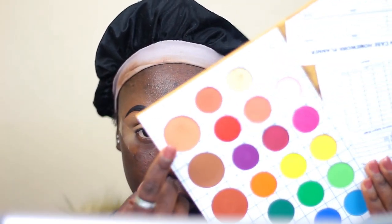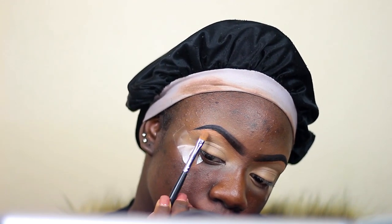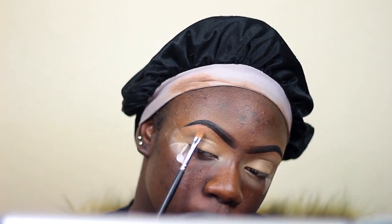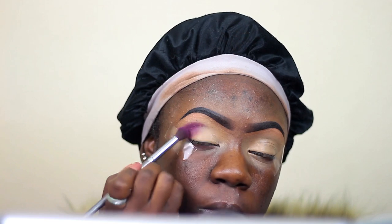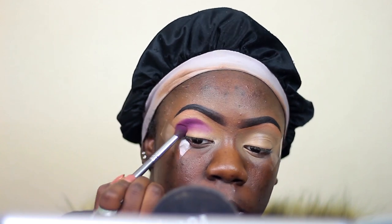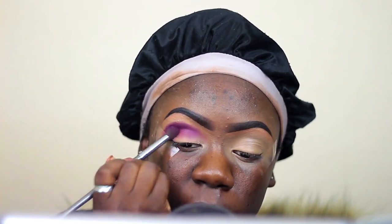So as I mentioned, I'm using the MacBook again. I'm taking this light brown shade and going to use that as my brow bone highlight. Now taking this deep purple, I'm going to use that as my first crease color — I'm just going to pack it in and blend it out.